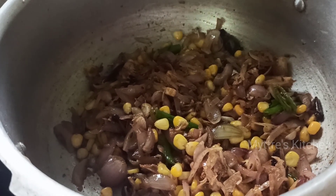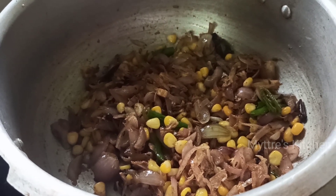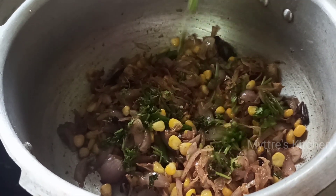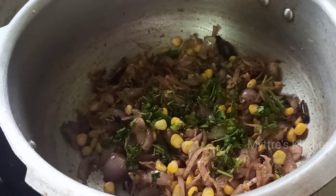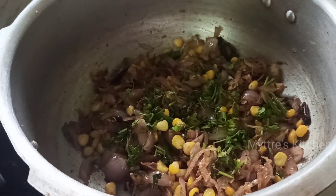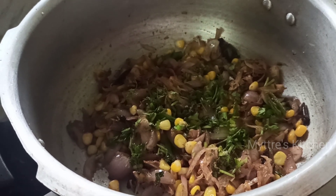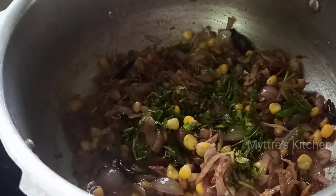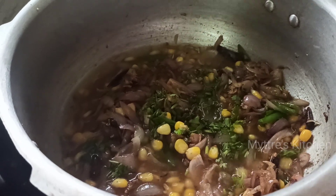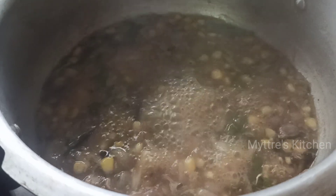The sweet corn is getting nicely cooked. At this stage, I'm adding a very small amount of coriander leaves just to enhance the aroma. Now we are going to add the required amount of water. For one and a half cups of basmati rice, we need 3 glasses of water, but since we have soaked the rice for 20 minutes, I'm adding just 2 glasses of water. Bring it to a boil.